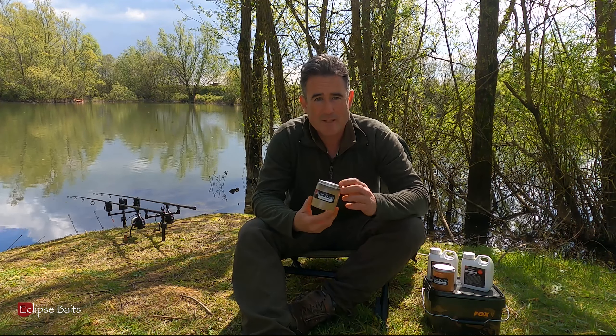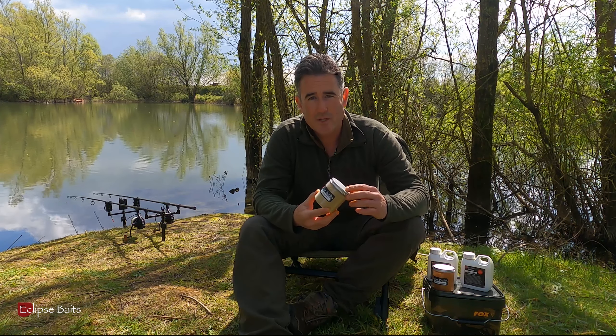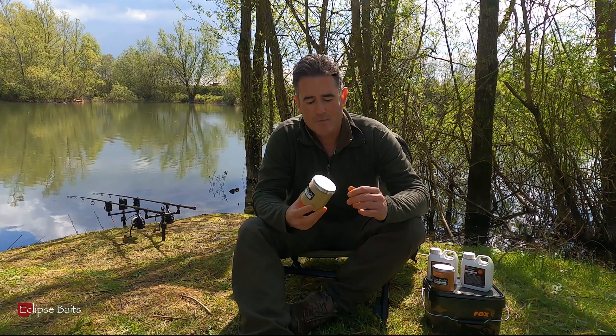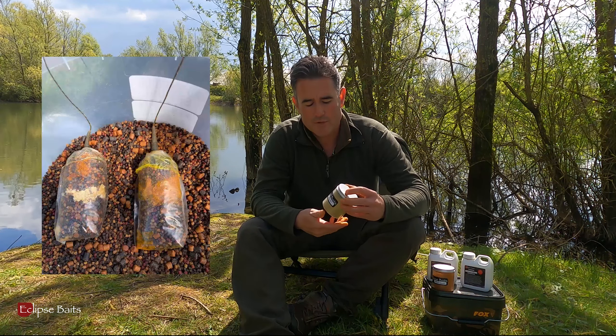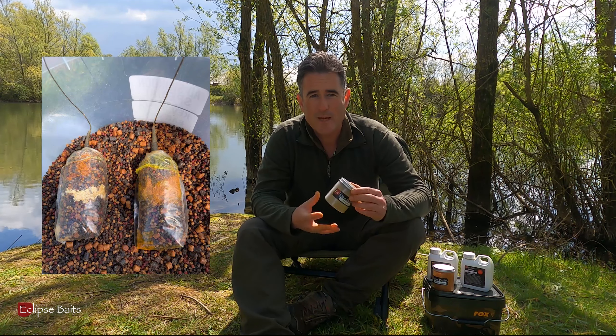The Amino Blast I combine with the Insect Blast. The Amino Blast has got three carp favourites in there: betaine, green lip mussel, and amino acids. Again, it's great for dusting your hook bait and also in your solid PVA bag mixes or little mesh bags.